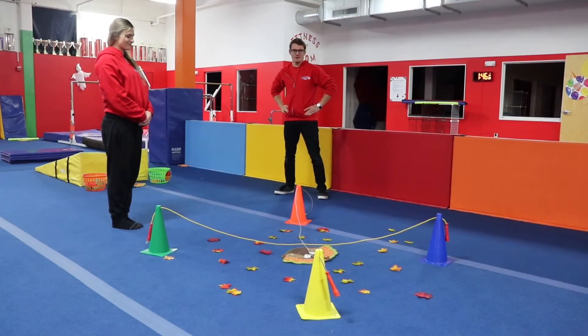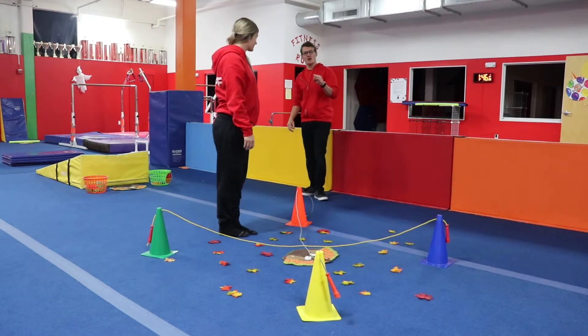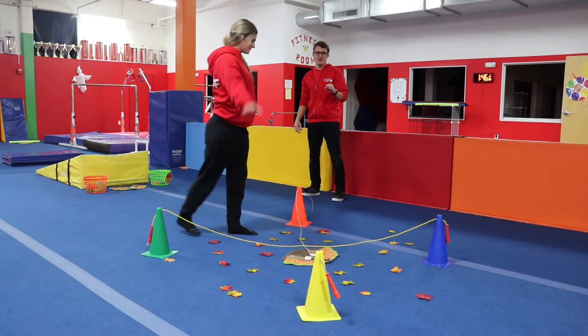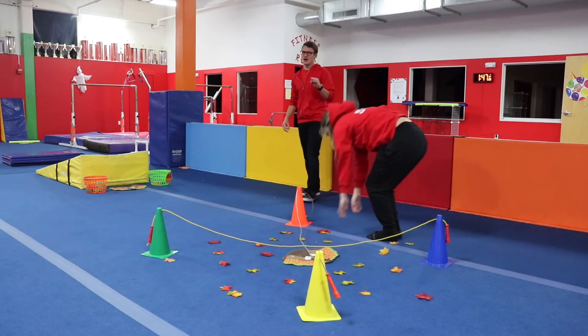Starting off on our criss-crossing jump road car wheel station, you're going to start in your lunge position. Now we know not all car wheels are the same, so car wheel number one: you're going to put two hands down, jump two feet around — try your best.